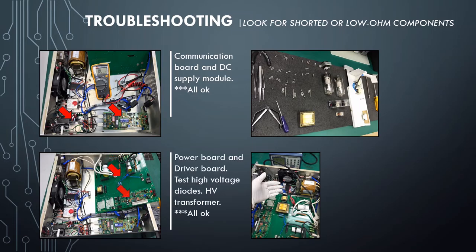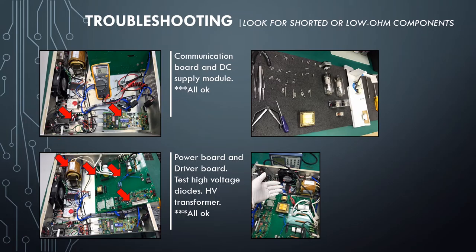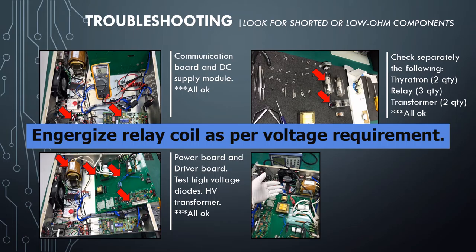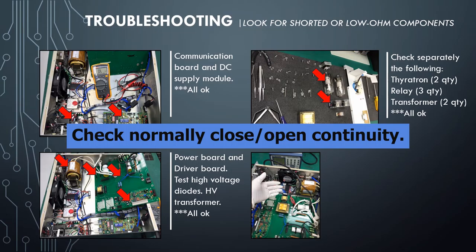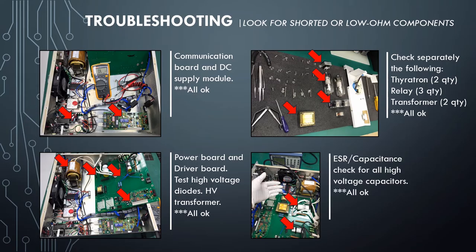Power Board and Driver Board were checked. Testing high-voltage diodes — a multimeter cannot be used to check high-voltage diodes, so I used a different method. Please check the link in the description below. High Voltage Transformer primary and secondary continuity checked — all were OK. Thyrotron, relays — energized relay coil as per voltage requirements and checked normally-closed and normally-open continuity. Transformers — checked primary and secondary continuity, all OK. ESR and capacitance check for all high-voltage capacitors — all readings are good.